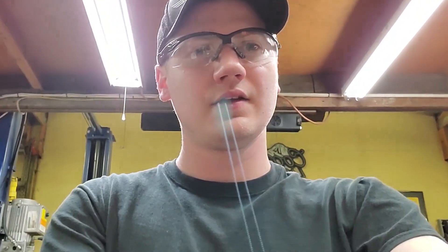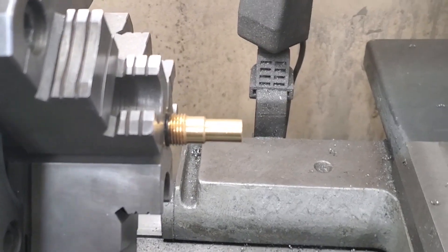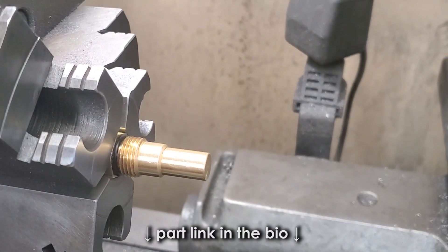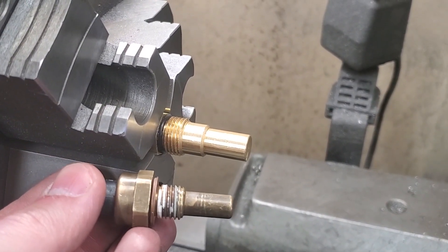We are going to try to keep the stock Datsun gauges, and in order to do that we need to add a water temperature sending unit from the Datsun into the LS block. Yesterday we were comparing the Datsun sending unit, which is right here in the lathe, to an LS water temperature sender.